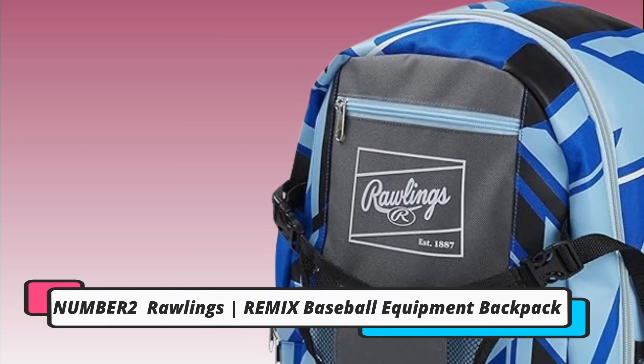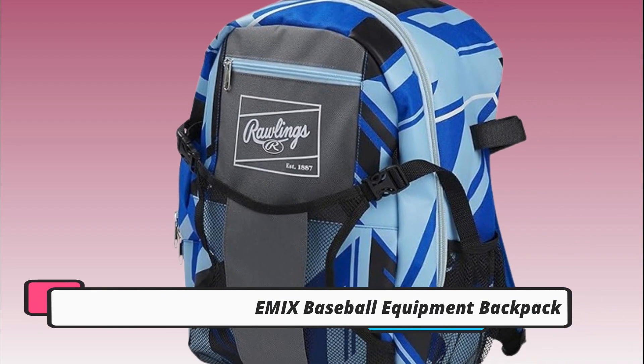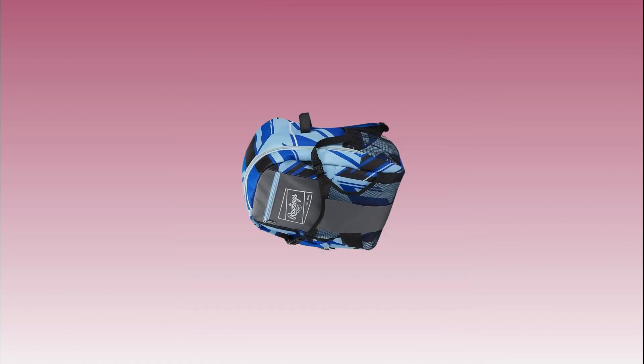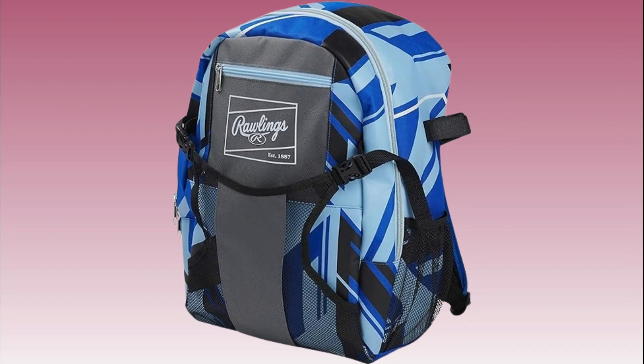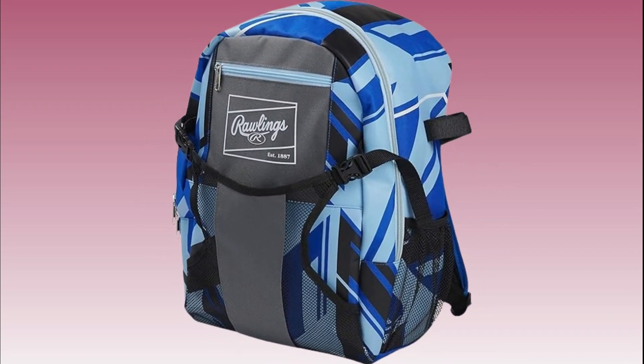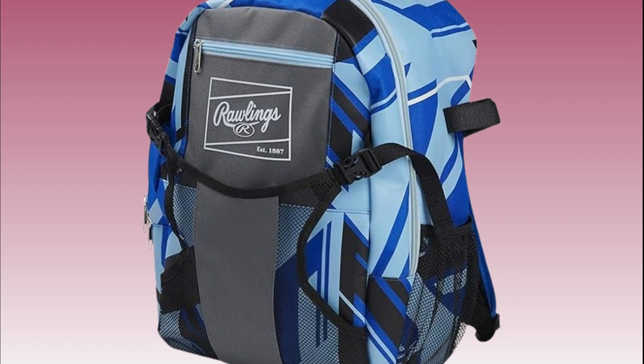The Rawlings Remix Baseball Equipment Backpack is another excellent option for traveling teams. It offers ample storage space for bats, gloves, helmets, and other essentials. The ventilated shoe compartment helps keep your cleats separate from the rest of your gear, minimizing odors and mess.